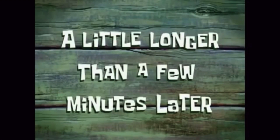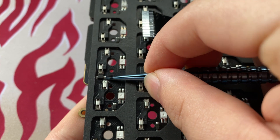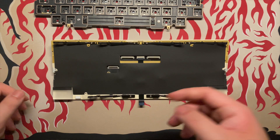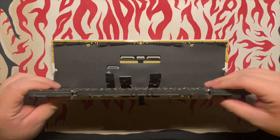A little longer than a few minutes later... okay, stabs in, time to put the plate assembly back together. One eternity later — what the hell, it's already nighttime. Whatever, I just need to reassemble the board. Oh my god, the ribbon cable.